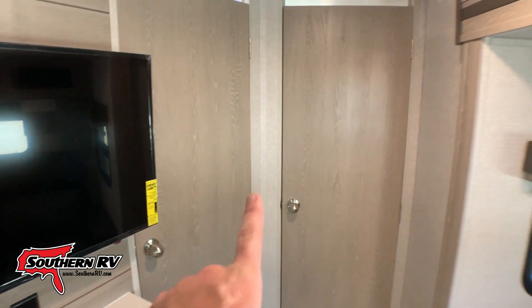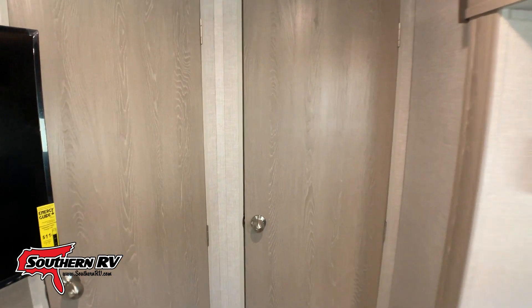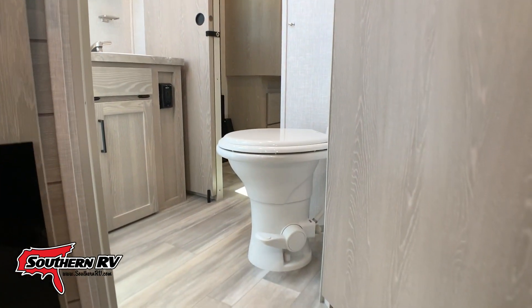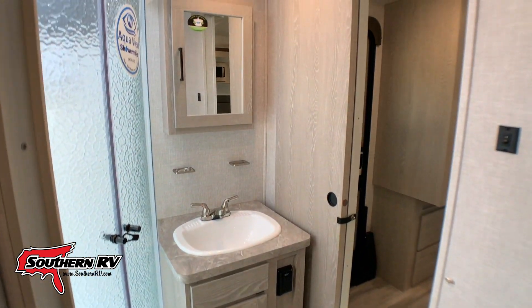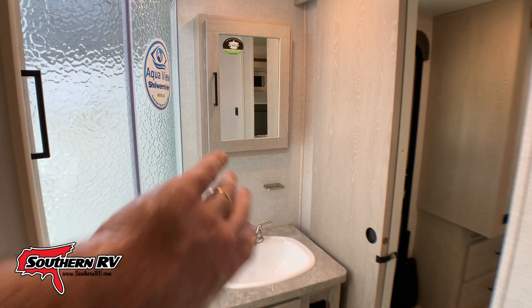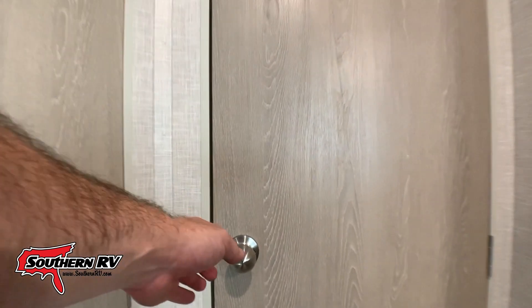As we push to the back of the camper, notice we have two doors — the one on the left goes into the restroom and the one on the right goes into the bedroom. Our restroom is a pass-through; in here we have a foot flush toilet, a decent sized sink with storage, a medicine cabinet, and a glass enclosure shower.